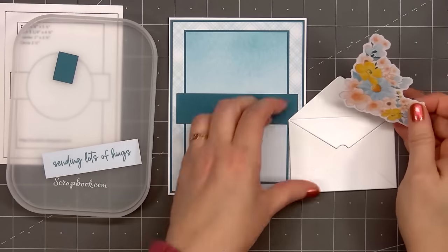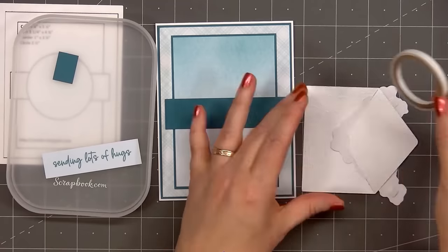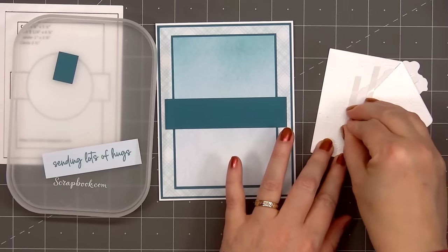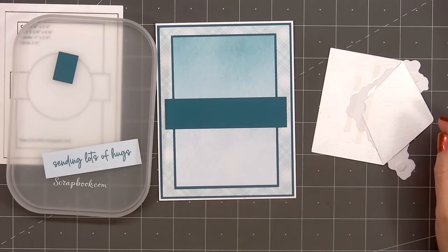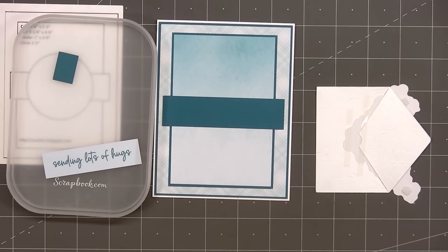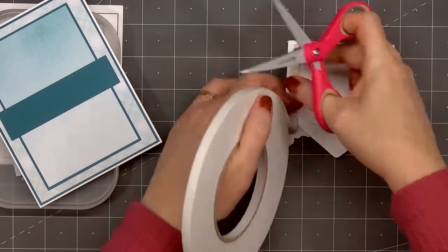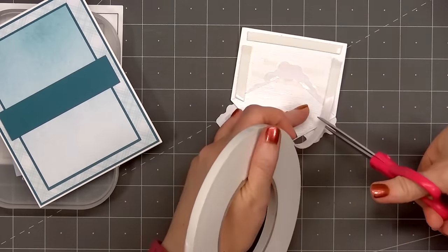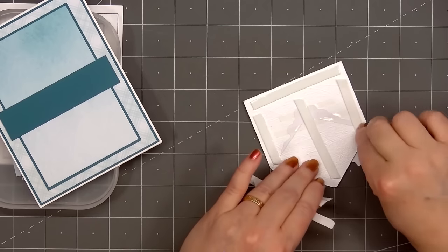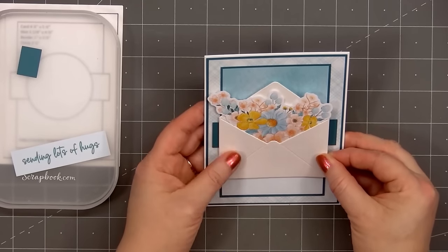For the narrow strip that goes across the card, I'm using more of the dark teal cardstock. This card will be featuring another envelope with one of the beautiful floral die-cut images tucked right inside. I used some white shimmer cardstock for the envelope, and I'm securing the die-cut piece on the back side with some double-sided adhesive tape. I also popped up the front of the floral piece using some thin foam squares. Now I'll put foam dimension on the back of the envelope, remove the release paper, and add the envelope on the front of the card.